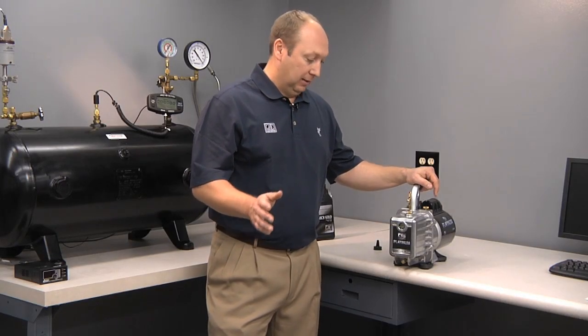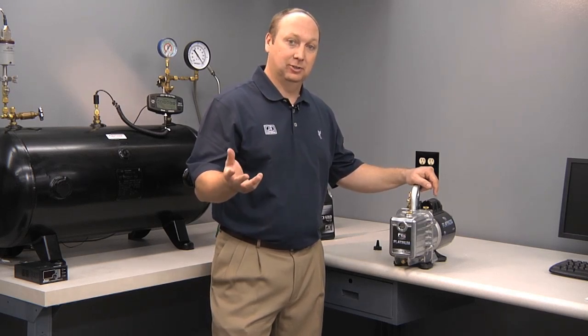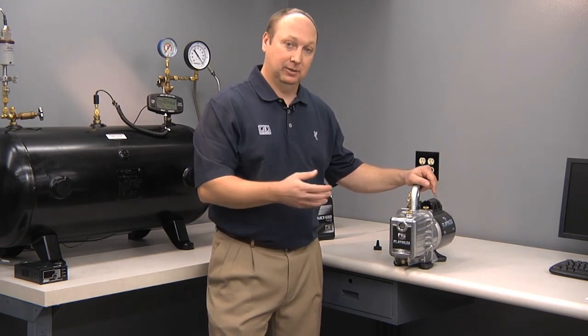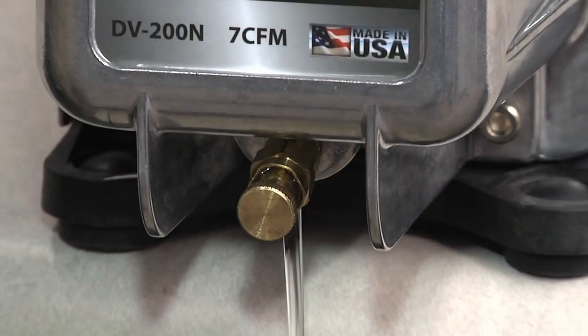To drain your Platinum Series vacuum pump, it's always best to do so when the oil is hot, as it will drain faster since the viscosity is lower, and it will also eliminate contaminants along with the oil. To drain the oil, you simply open the drain valve.